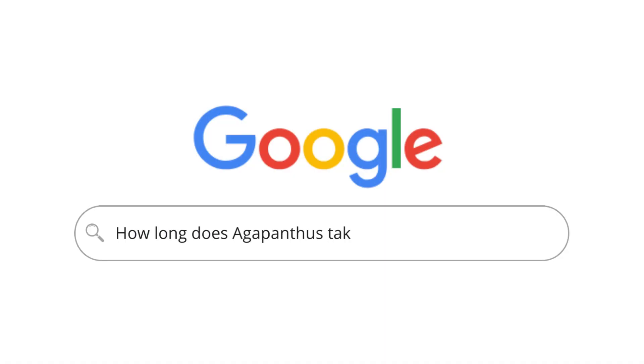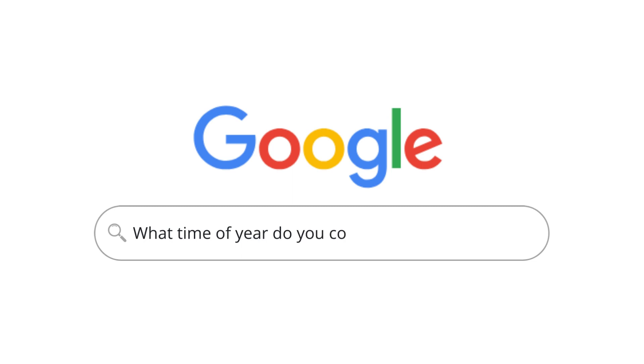How long does Agapanthus take to germinate from seed? It takes a little bit of time — germination can take up to one month after the seeds have been sown. They're best sown indoors where you can keep the temperature between 15 and 20 degrees Celsius to speed things up. As for when to collect seeds, that's after the flower heads have faded, likely mid to late September.